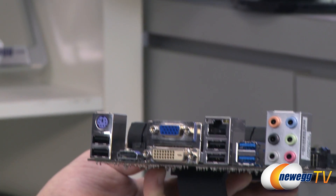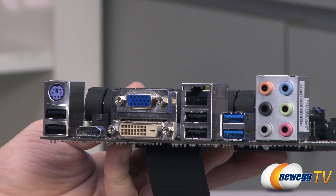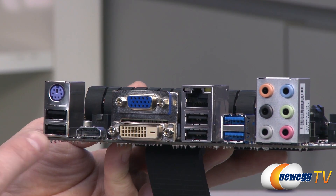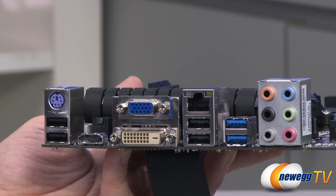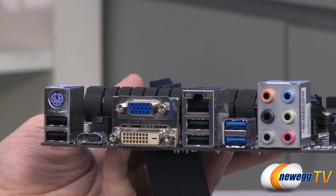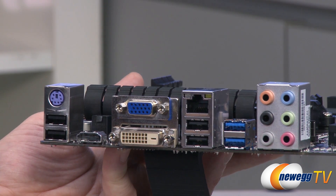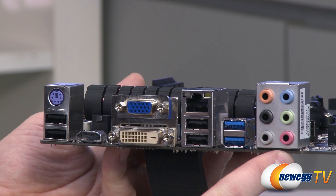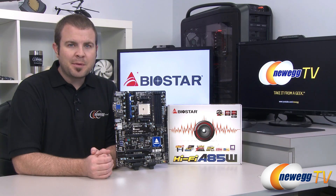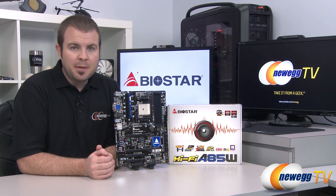Finally, let's look at the I/O ports. At the top there's a PS/2 port for a keyboard — very nice to have since some keyboards with N-key rollover still require PS/2. You also have four USB 2.0 ports, HDMI out, dual-link DVI out, and VGA out — all fed from the integrated GPU in your Trinity APU. There's also gigabit Ethernet provided by a Realtek RTL8111F chip, a couple more USB 3.0 ports, and all your analog audio outputs for the integrated Puro HiFi audio solution. Once again, this has been the Biostar HiFi A85W motherboard featuring the FM2 socket for AMD Trinity APUs. I'm Paul with Newegg TV — thanks a lot for watching and we'll see you next time.